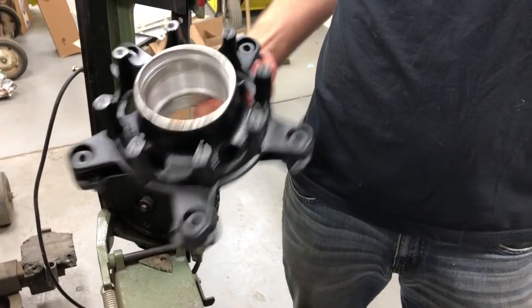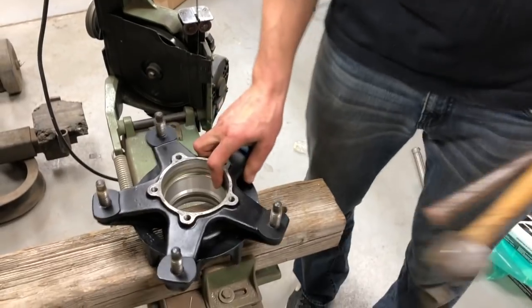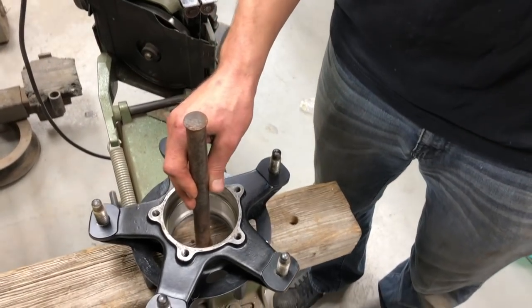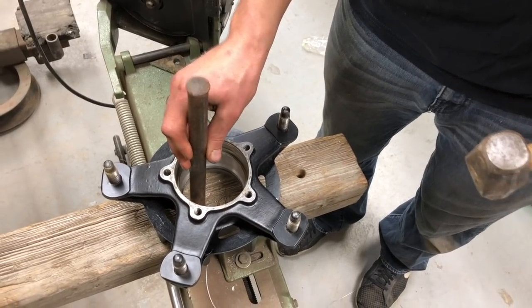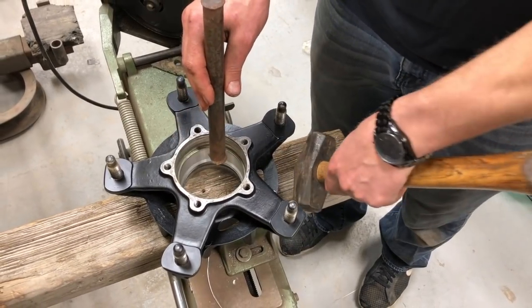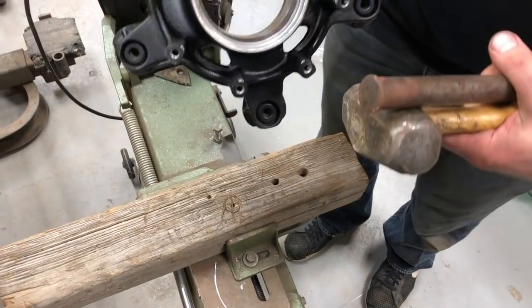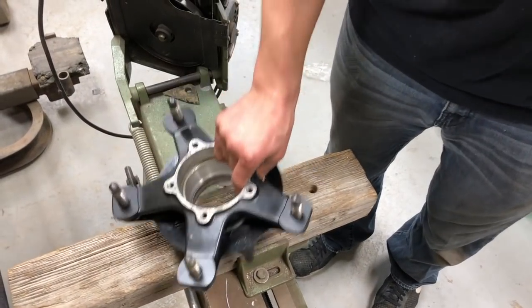Then once you get one side out, flip it over and do the other side. You want to gently tap around the edges so that you don't get it crooked as you're tapping it out. I'm doing it over a wood block so that it protects the side of the hub that you're hitting against.